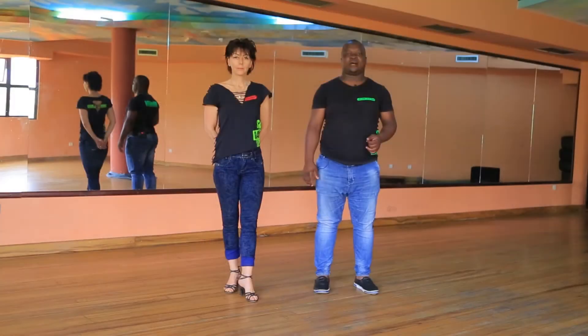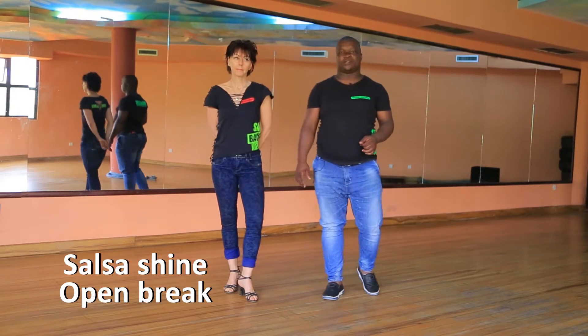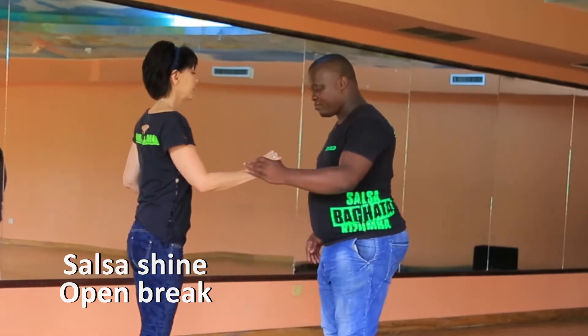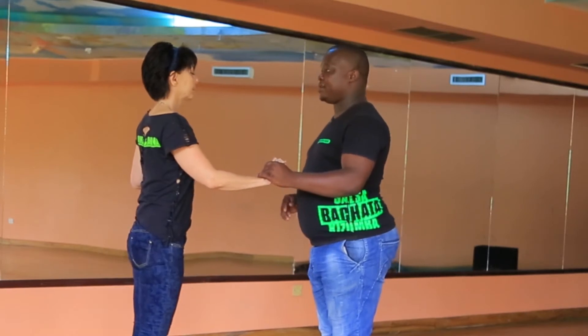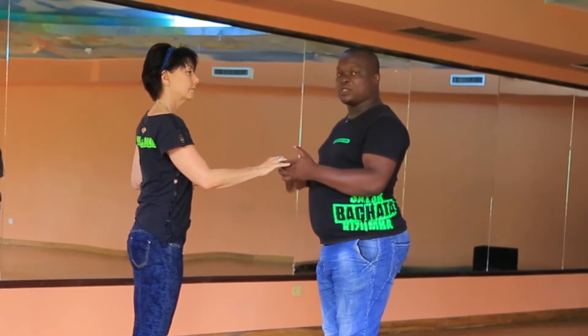Hi everyone, my name is Johnson and my name is Anna, and we are Beyond Latin Vibes. Today we want to show you the open break step of Salsa partnering.